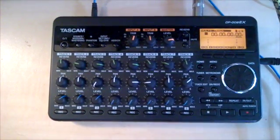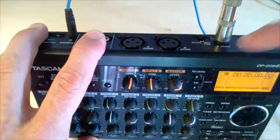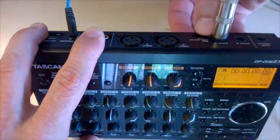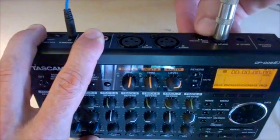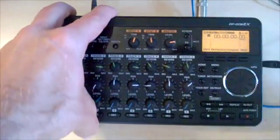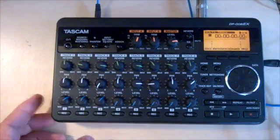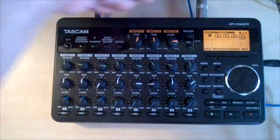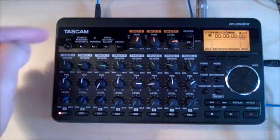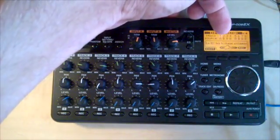Now we're ready to record our first track. You'll see that I have a guitar cable plugged into input A. I have the input level select — there's a microphone line input setting and a guitar setting — so I'm going to make sure that's set to guitar. So input A is expecting a guitar input. The next thing we need to do is make sure the track we're recording is listening to input A, so I'm going to arm track one.